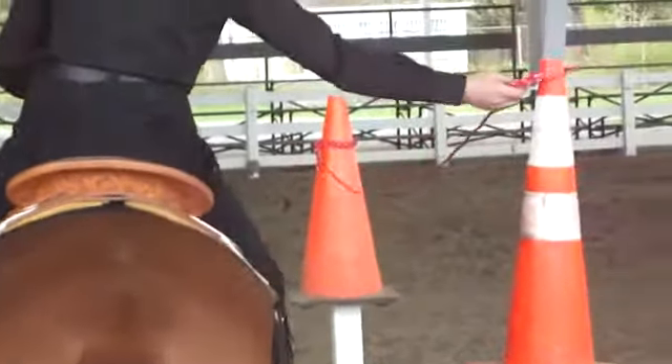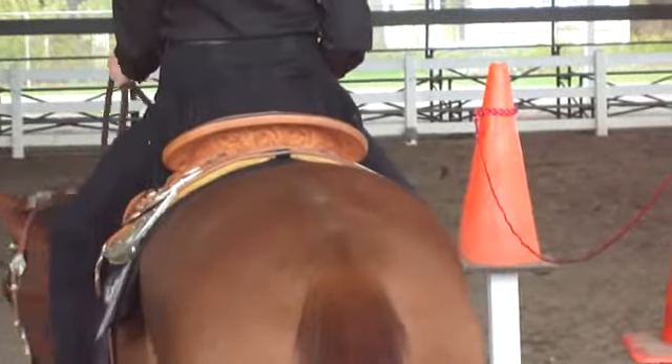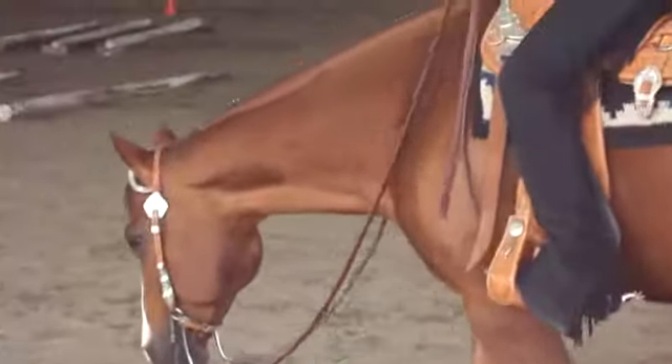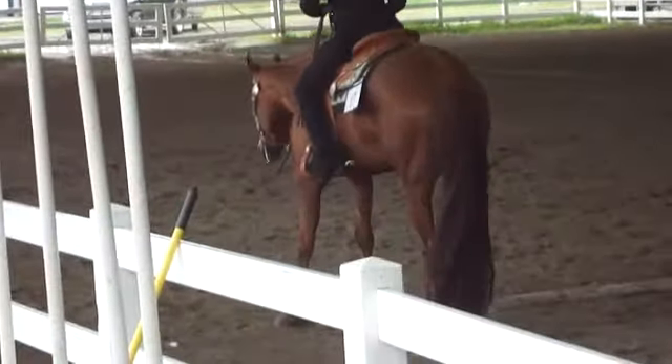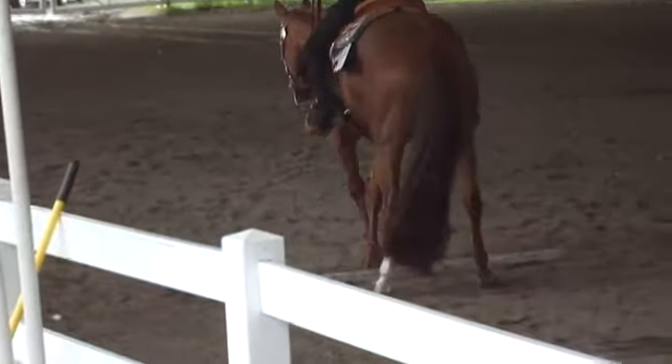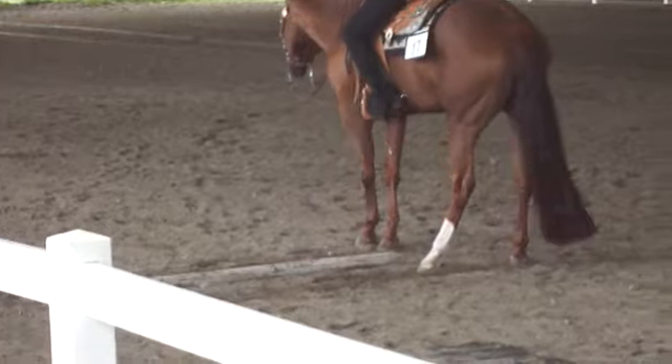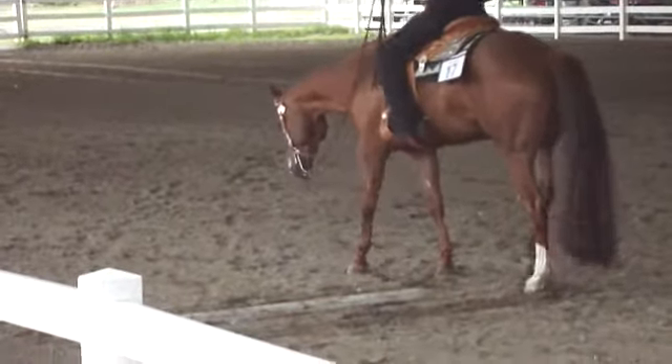Oh my god, this is challenging. Slowly go through. Standing on the board. Side, side stamp. Wow, beautiful control.